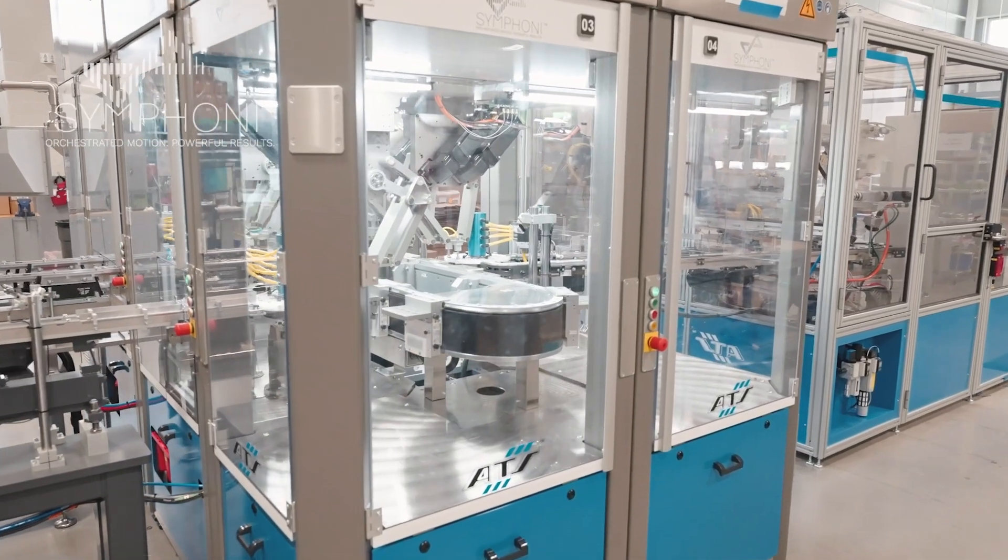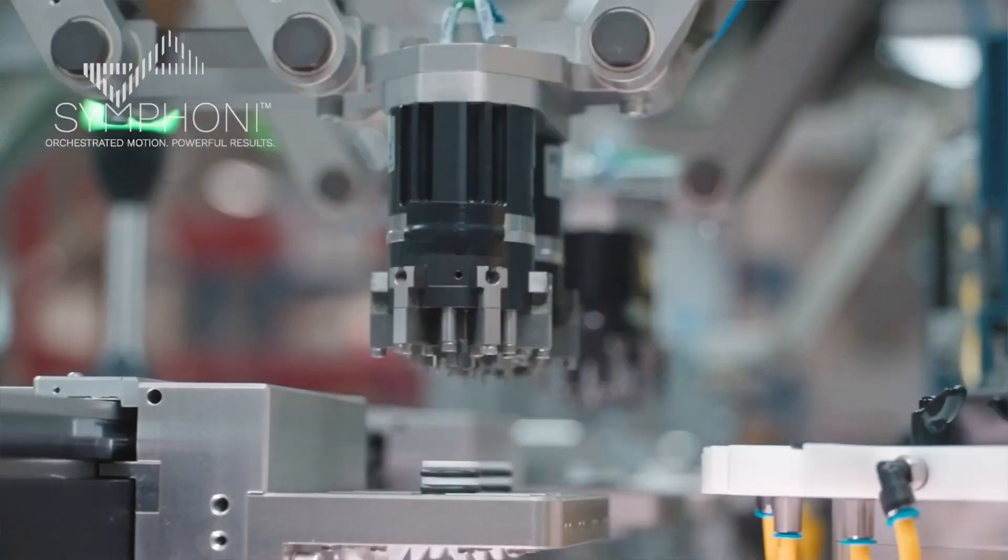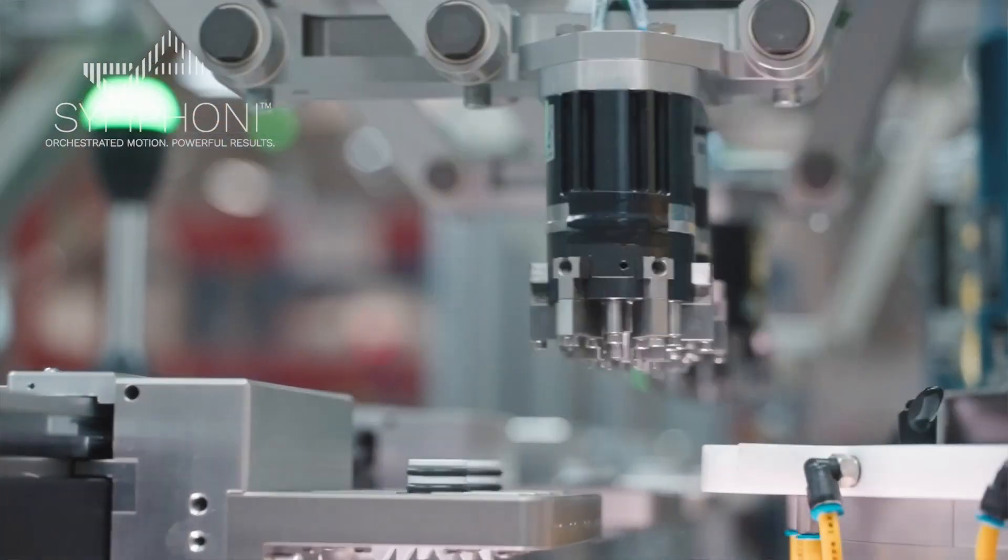The Symphony cell behind me is part of a Titan assembly line that the customer asked us to produce to make about 40 to 50 devices per minute. The Symphony cell is basically the front end of the line — it's producing a small sub-assembly that goes into the final part.